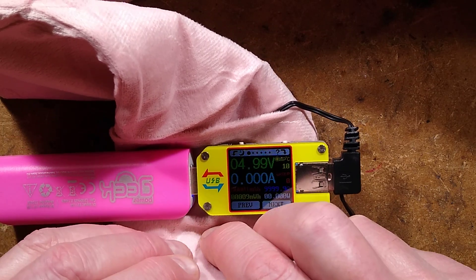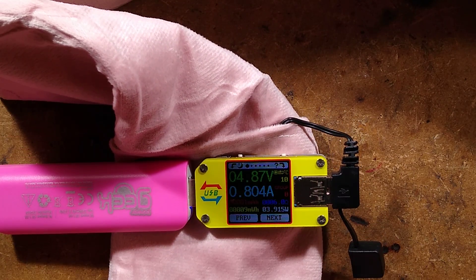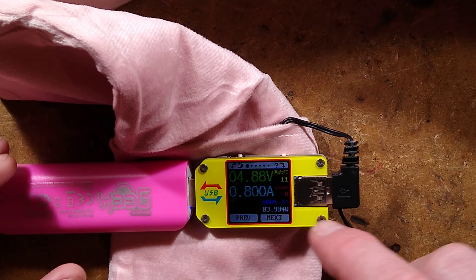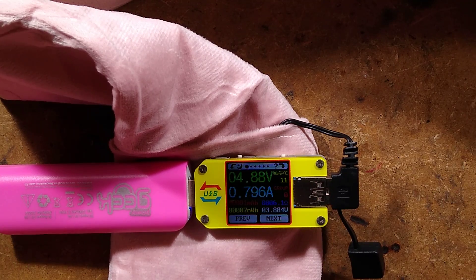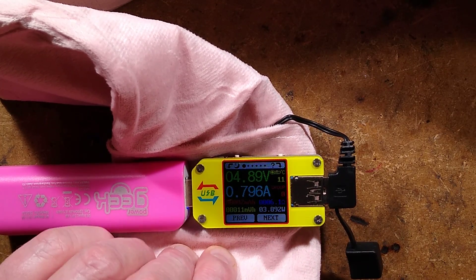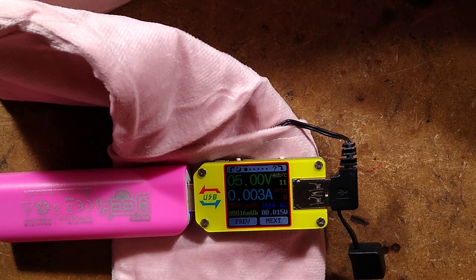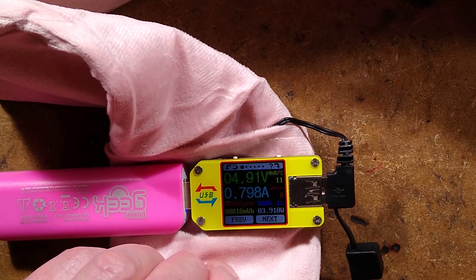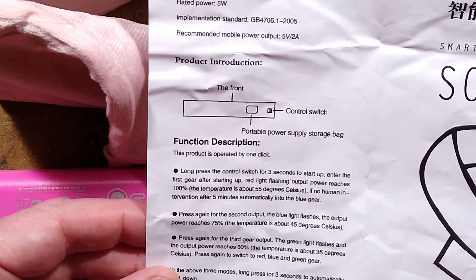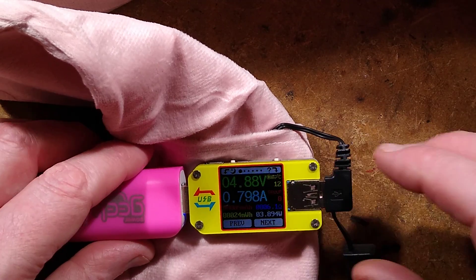We can see when I power it up — pushing the button — it comes in at about 800 milliamps. It depends on the power bank and the voltage, because it's just a fixed resistance. That is running on a 100% duty cycle. Press the button again and it starts cutting in and out, going down to a 75% duty cycle. Press it again and it goes down to 60% duty cycle — roughly half the time on and half the time off — and that seems to be how it regulates the heat in this unit.